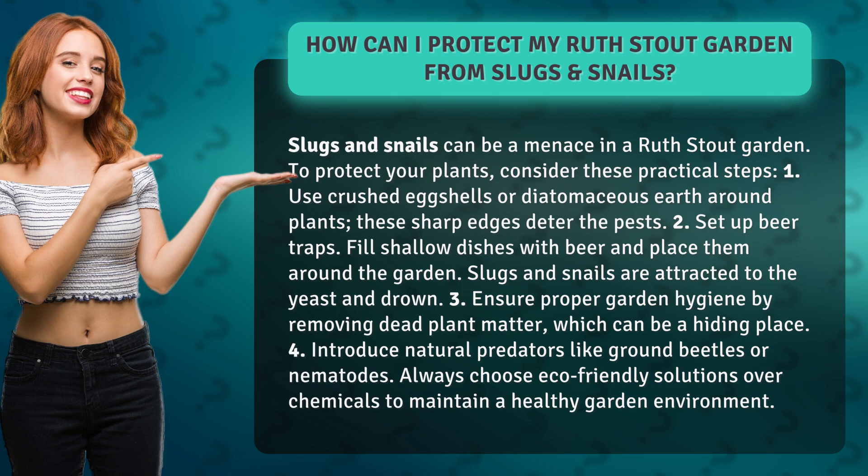2. Set up beer traps. Fill shallow dishes with beer and place them around the garden. Slugs and snails are attracted to the yeast and drown.